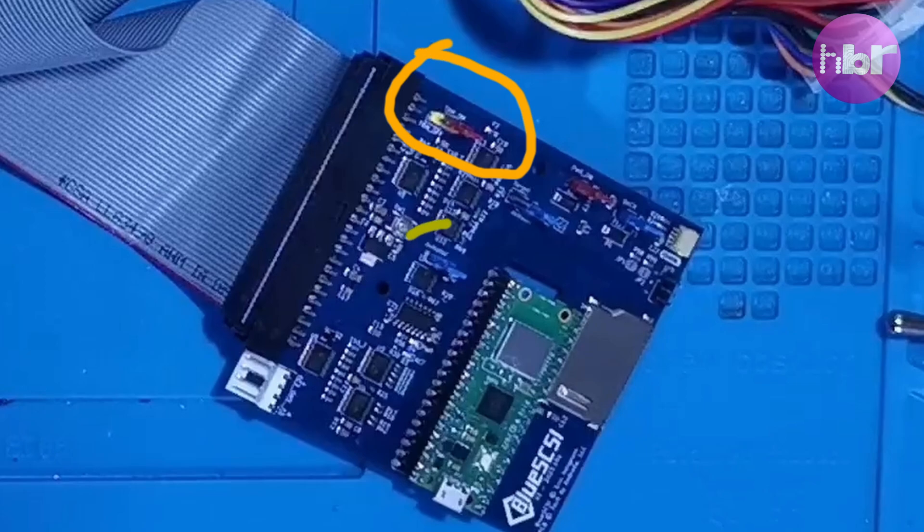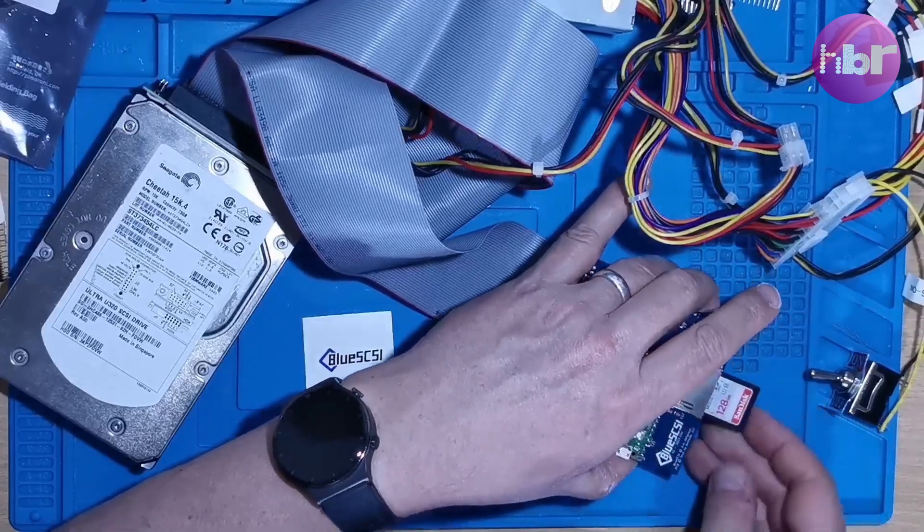For some strange reason I managed to miss off the terminator jumper and the other initiator jumper. After adding these two, I could actually set the board up properly.